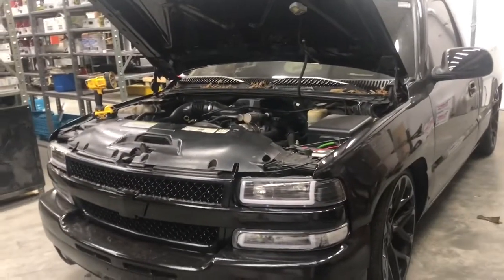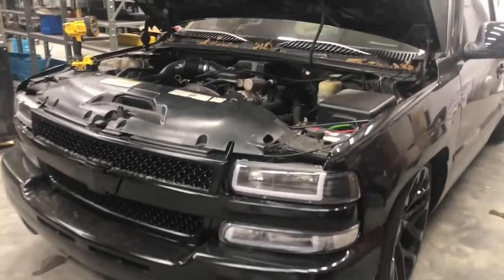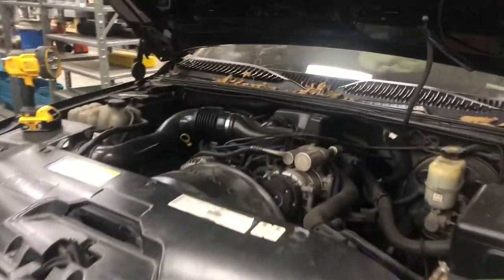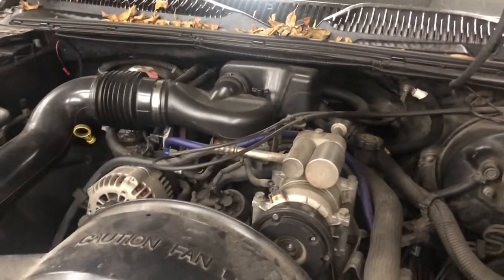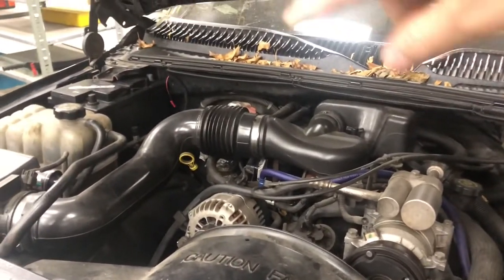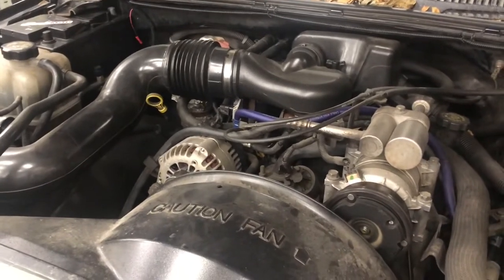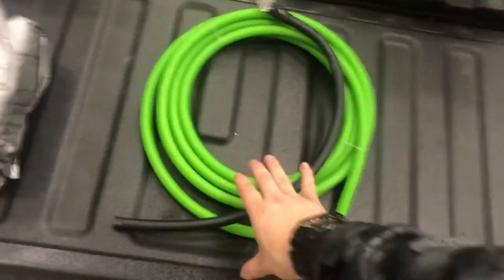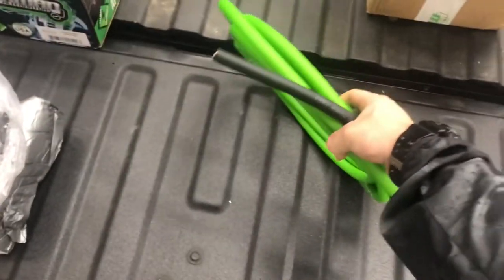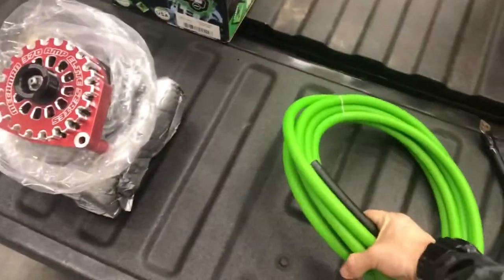Welcome back to the channel. Today we're doing part two of the second battery install. In the last video we mounted the second battery, and in today's video we're going to be wiring the second battery and installing a new alternator. What we'll need for today's install is a roll of zero gauge wire for the battery install and for the alternator as well.